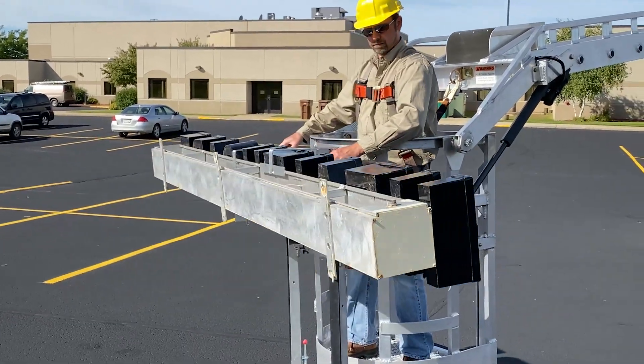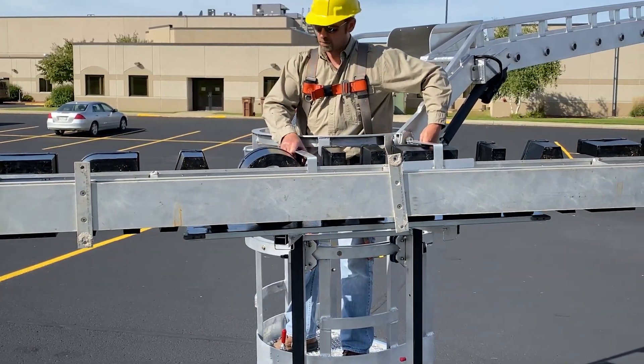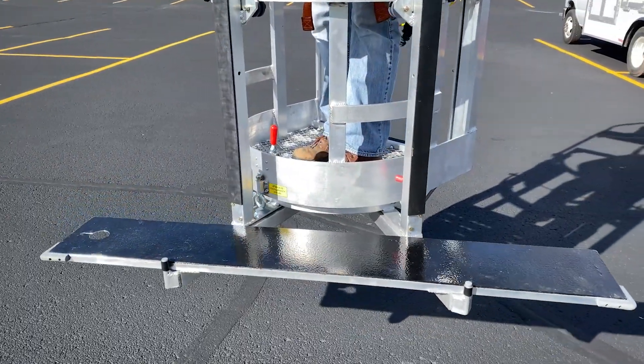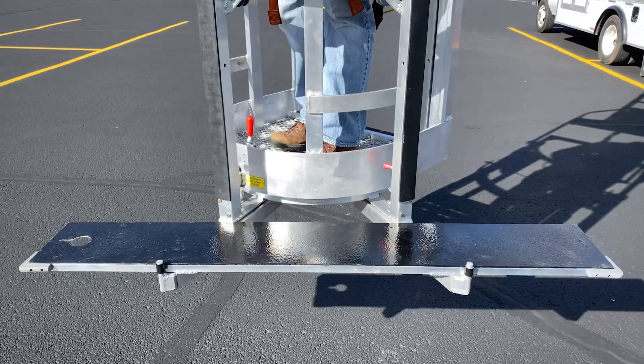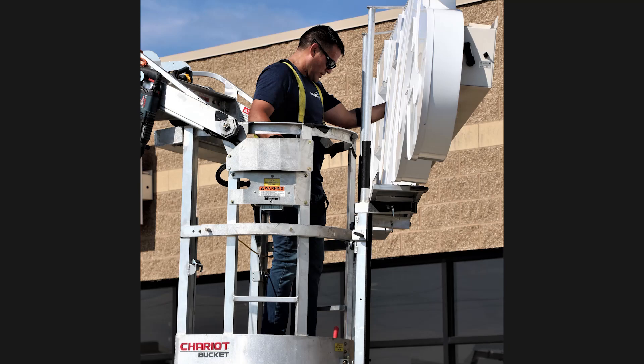The rolling fork system allows 130 degree rotation to square up a sign to a wall. There are lower forks along with a coated platform for cabinet signs and larger channel letters, and upper forks for raceway signs.